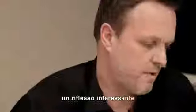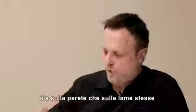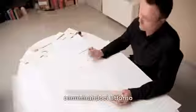We decided to call it Inner because the importance of this form is actually the voids within the spaces. Those voids create an interesting reflection both on the wall and on the blades themselves. And as you walk around, the shapes change.